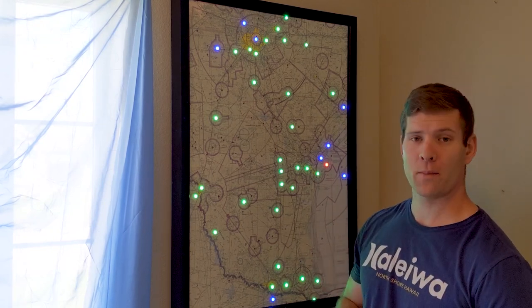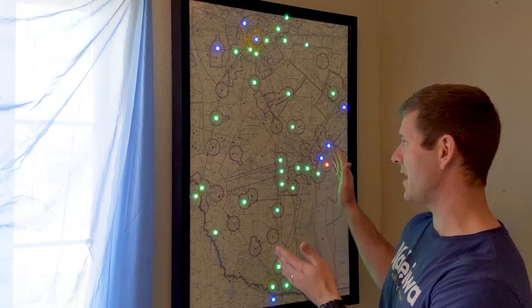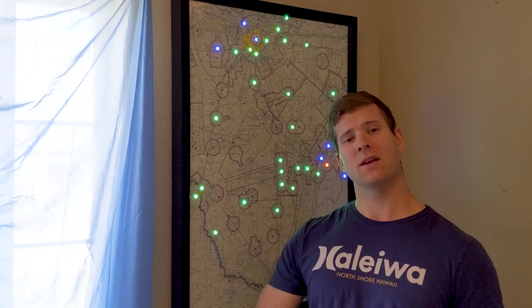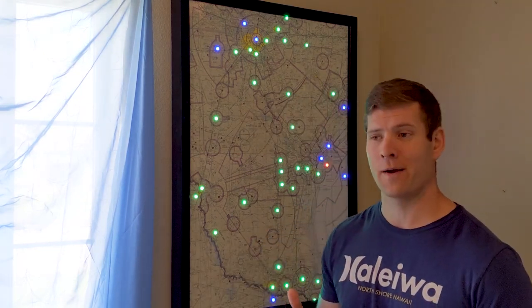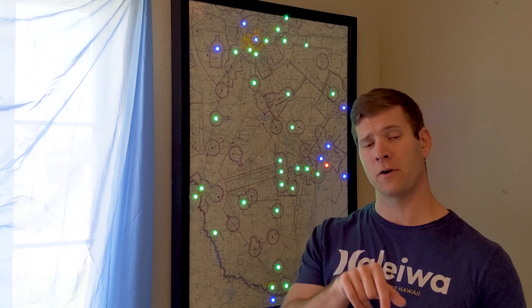The aviation weather map — LED metar map, SkyVector for your wall, whatever you want to call it — it works perfectly and looks awesome. Really nice to walk into the office in the morning with a cup of coffee and take a quick look at the weather. It does provide great situational awareness as to what the weather's like across the area, and more importantly it makes your friends envious and looks badass on your office wall. A couple of lessons learned: make sure you have the input versus output side of the LED string correct to save yourself a couple days of hassle. Also try to plan the spacing of your LEDs to minimize the number you have to skip.